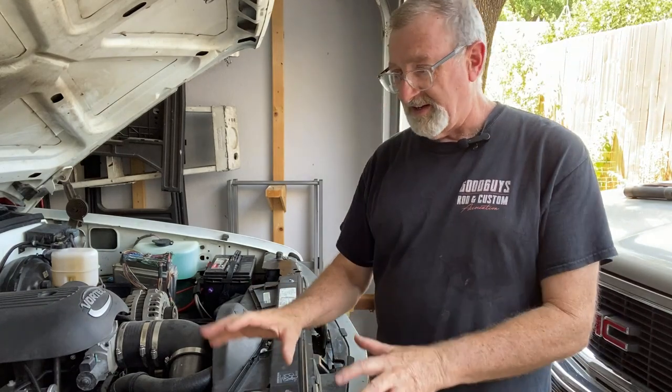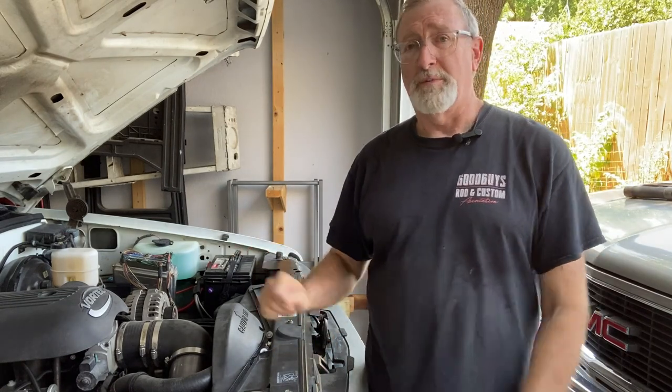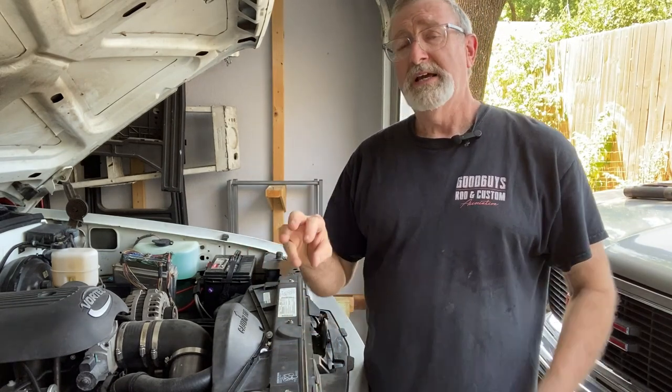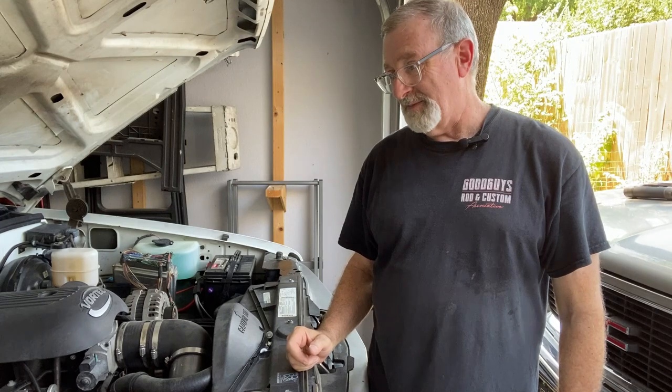So we'll get all that tidied up, put it back together, and move on to the AC and get it to work. Thanks for watching — I appreciate you hanging with me this far. At the end, as I promised, I'll put a diagram of the relay and each pin and what goes to that pin, so that maybe you don't have to do what I just did and re-sort through it — maybe you can get it right the first time. Anyway, thanks for watching.